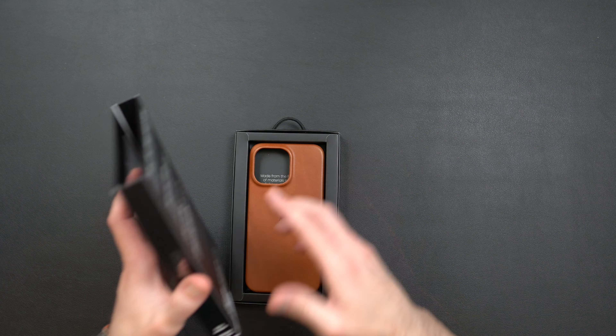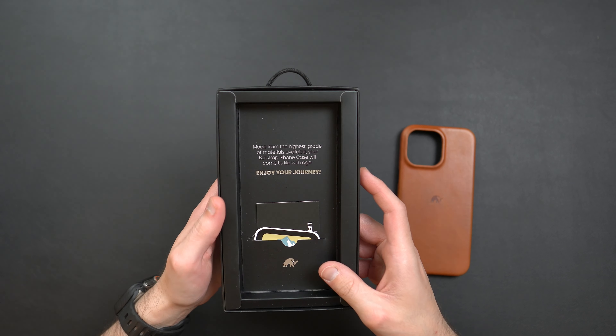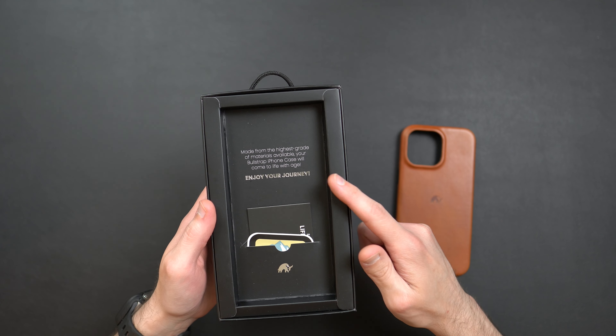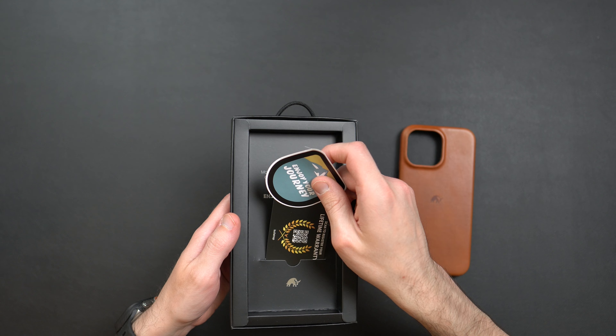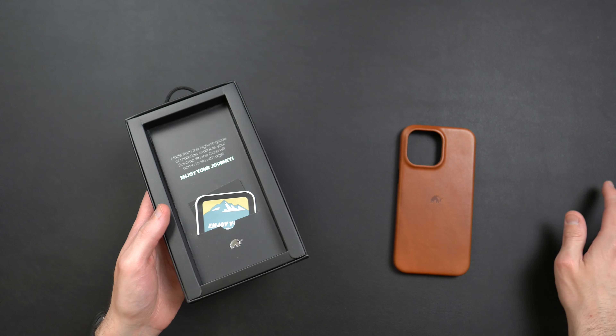Starting off with the packaging, you've got some Bullstrap branding on the front, 'luxury leather case,' and on the back it goes over their warranty. Popping the case out of the packaging, you get a nice pull tab up top. On the inside of the box it reads 'made from the highest grade of materials available, your Bullstrap iPhone case will come to life with age, enjoy your journey.' You also get a little 'enjoy your journey' sticker and a QR code for the lifetime warranty.